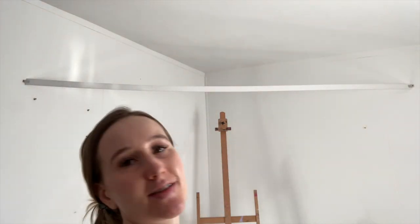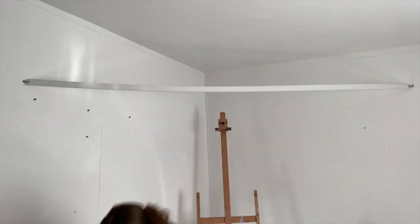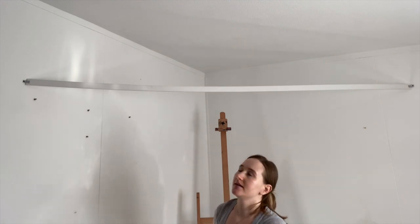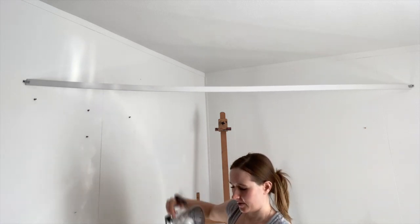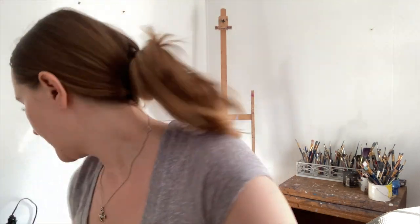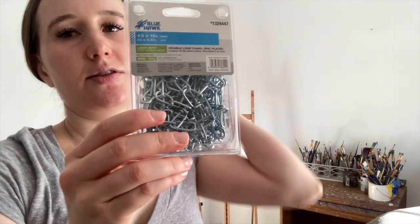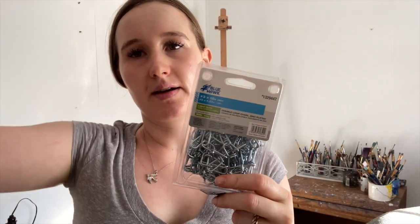I'm pretty happy with how that worked. Obviously I had to grab my husband to secure it, but I can't touch it, which is good because I don't want it to get in the way of hitting my head. And then I'm able to clip my lights on it. This is not secured yet because I still need to — actually I got these little hooks. I'm going to screw these onto the ceiling and then I got this wire. I'll need to cut the wire to length, and that will reinforce the security of it. I'm so excited it's coming along.